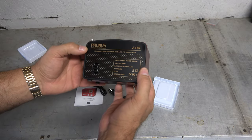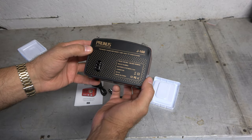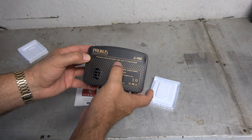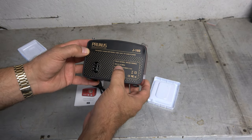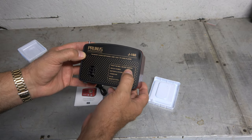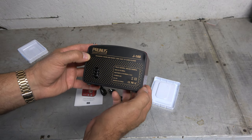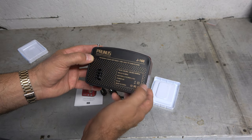The Prunus J160 — AM, FM, shortwave, three-band digital signal processing radio with USB, auxiliary, and TF card player. Operates in the shortwave frequencies of 5.9 to 18 megahertz. Interesting — AM only goes up to 1620, so I guess I won't be listening to my radio station on it. And FM is probably 87.7 to 108.